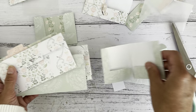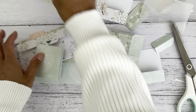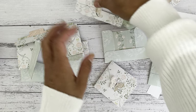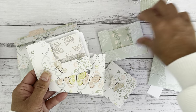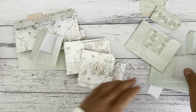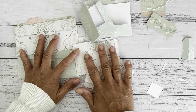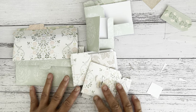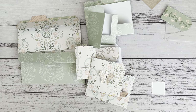So there you have it — a double envelope with a coordinating pocket insert set. It's a fun little project, great for happy mail or just to keep for yourself, add to your planners, or sell at craft fairs. I hope you enjoyed this project and that it's a little bit of inspiration for you to make something with your 12 by 12 paper. I'll see you soon in my next video — bye for now!